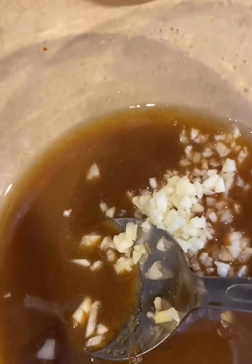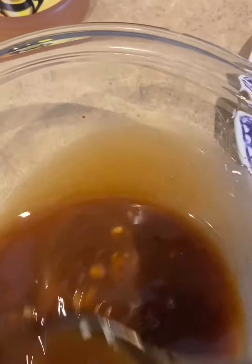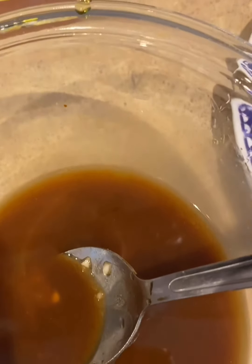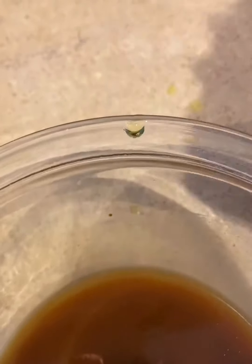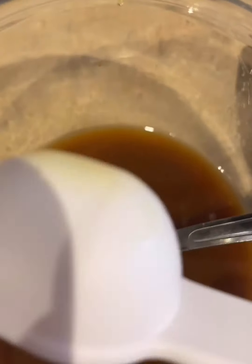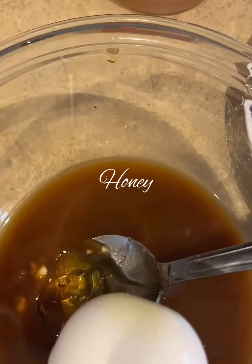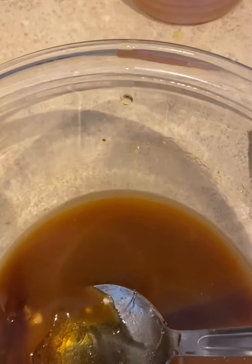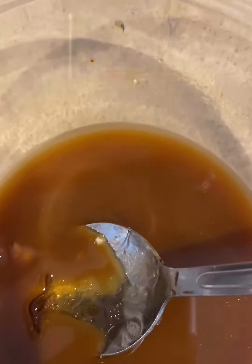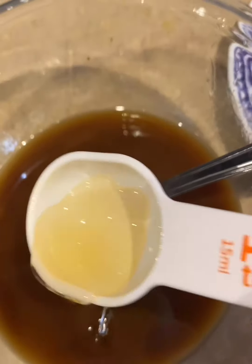I'm going to add the ginger and the brown sugar. I'm going to add some garlic in there. I also went back in with a half a tablespoon of olive oil. I'm going to put in two tablespoons of honey.